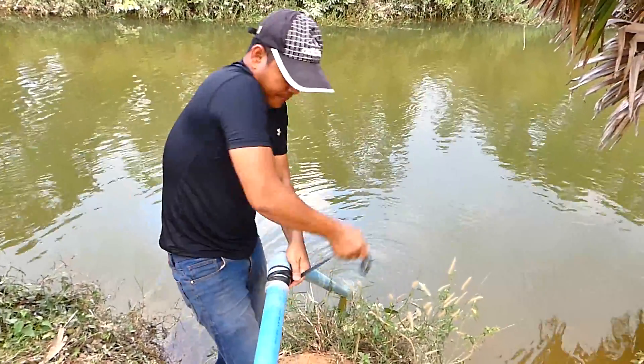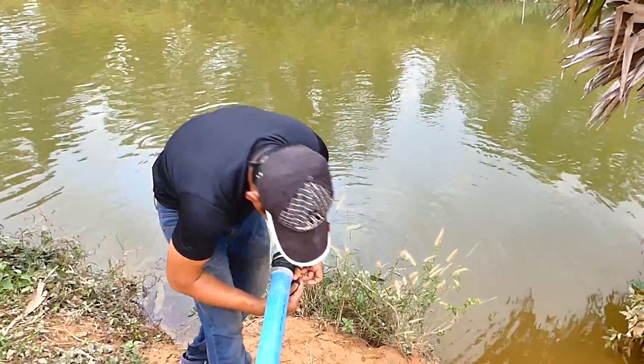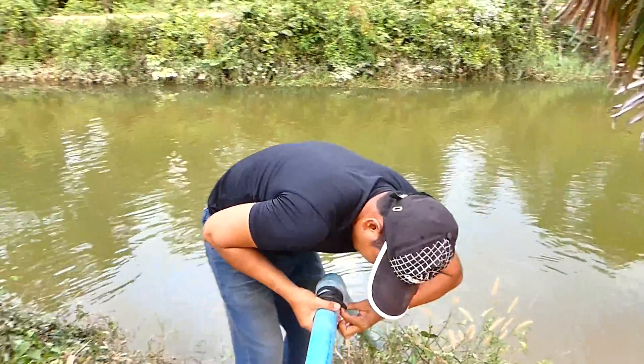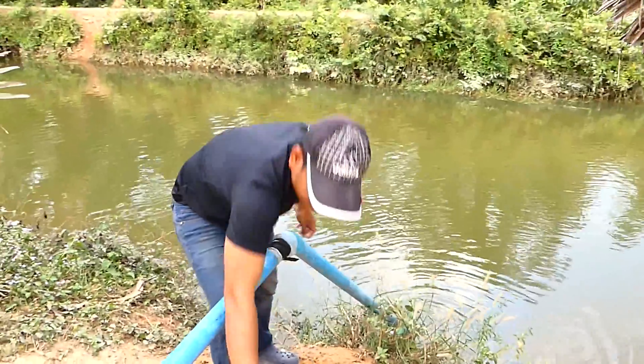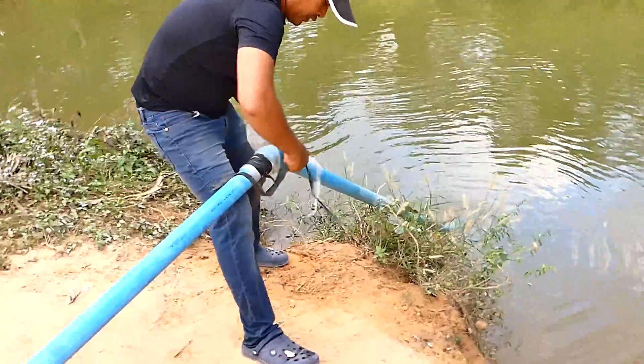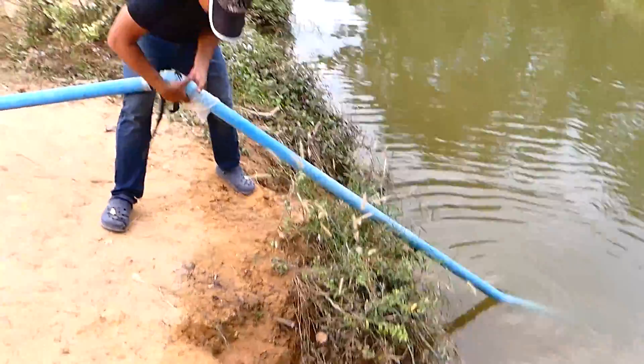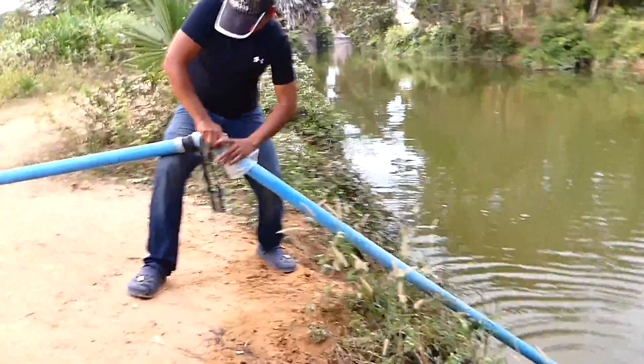It seems very easy for everyone. Even a lady can do this easily. You don't have to make a hole in the soil. Just use the old PVC pipe to leave an anchor.